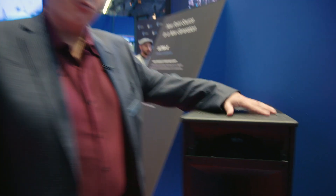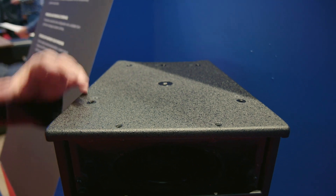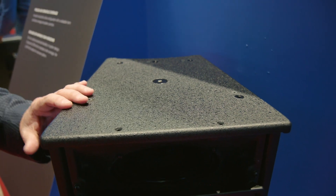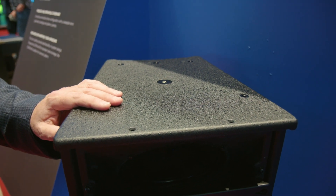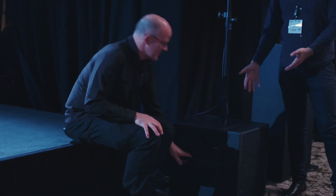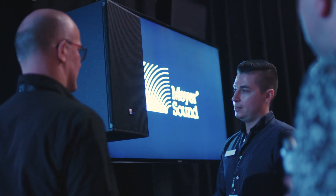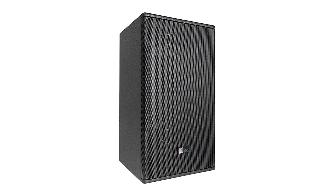Another thing that we're very happy about is all the rigging points that we have for accessories. There will be multiple accessories — we have U brackets, we will have yokes, we have a cluster plate so you can put the speakers next to each other in either vertical or horizontal configuration. It also has an integrated pole mount, so it will be as simple as putting it on top of one of our LFC 750 or 900 and a pole, and the NPX, and you have a full system with native mode — just plug and play and enjoy.